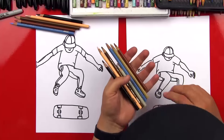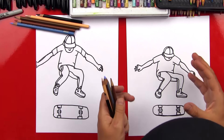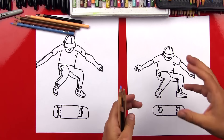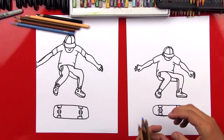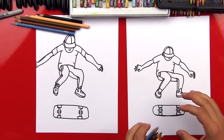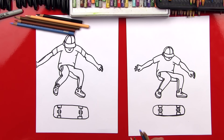We have our colors picked out - we're gonna use a bunch of browns, a blue, and a black. But you guys at home can use any colors you want. In fact, I think it would be cooler if you guys colored your skateboarder the way that you want to. We're gonna fast forward, and you guys can pause at the end if you do want to try and match what we do.